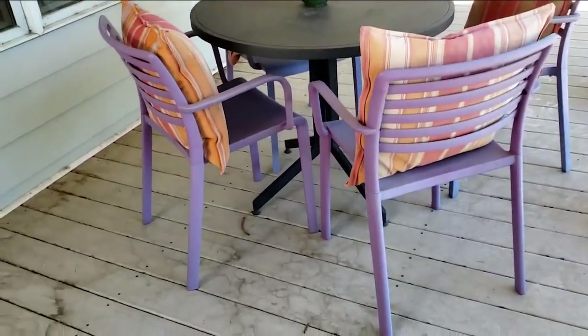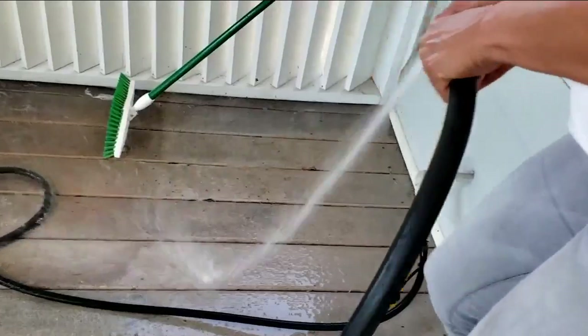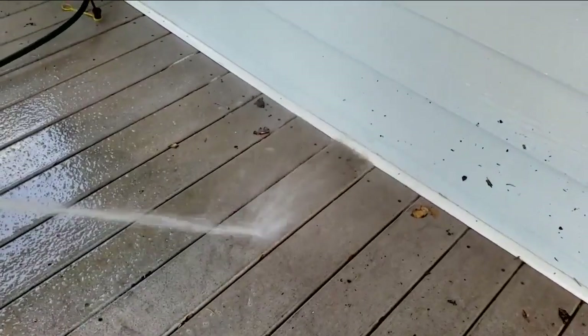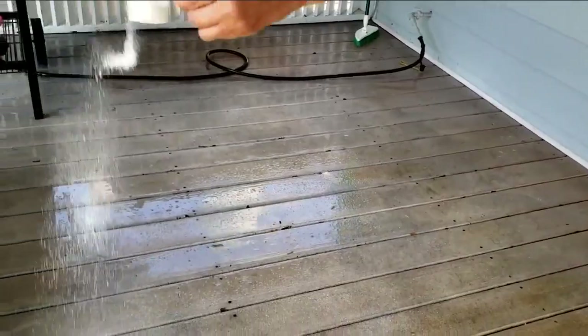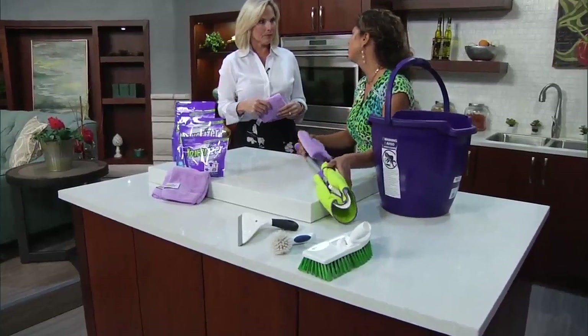This is perfect because when you get outside, the last thing you want to do is have to bring more utensils and more cleaning things to do the job. Plus, the other great thing is that you can attach any cloth to this Wonder Wedge mop, but honestly, you want to use a split fiber microfiber cloth.